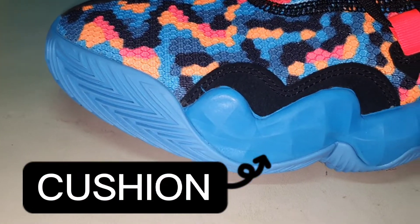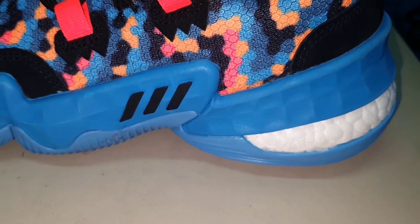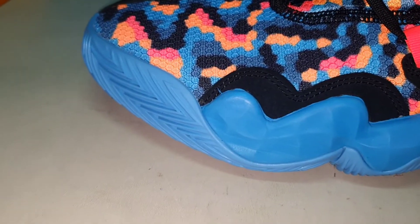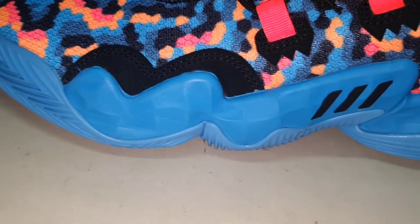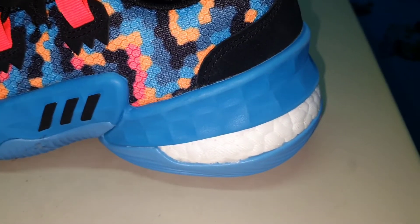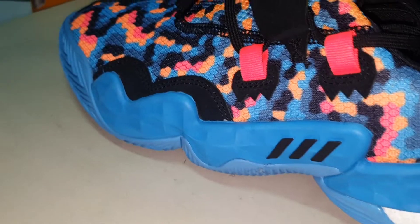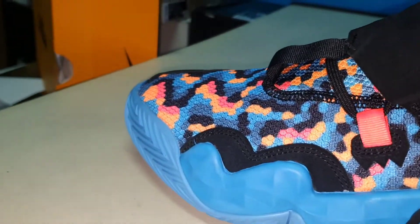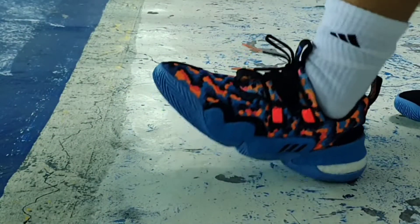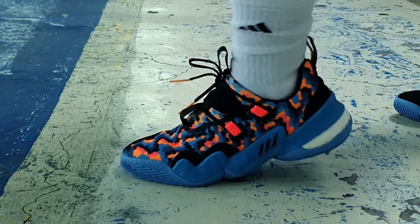For cushioning, it has a full-length Lightstrike cushioning which provides good cushioning and bounce back. And also on the heel, there is Boost technology which provides impact protection. This is an ideal setup — it provides responsiveness and comfortability to the foot. It is very low to the ground which provides a very good court feel. This is the most comfortable shoe I've worn from Adidas. It has good compression on both the heel and forefoot area.